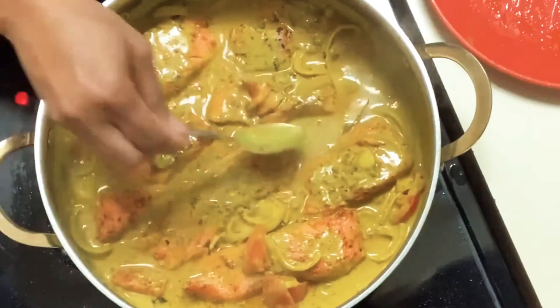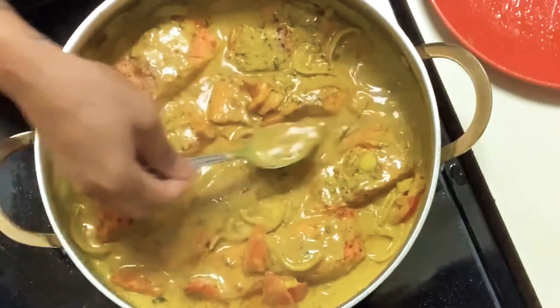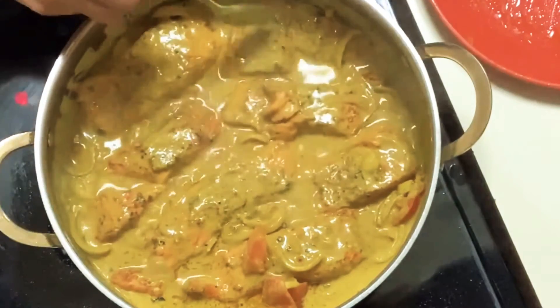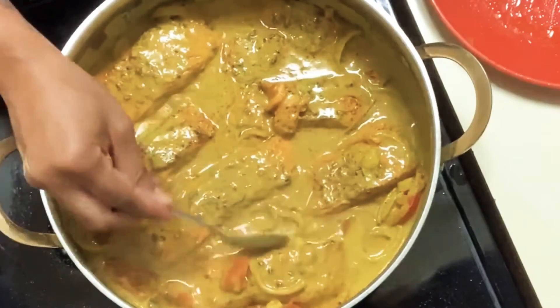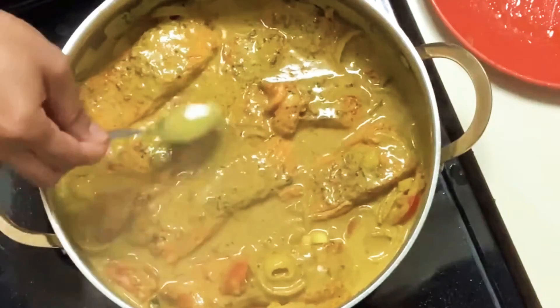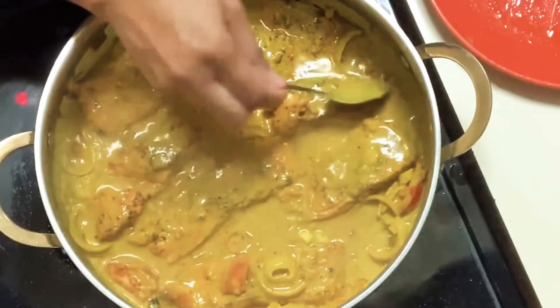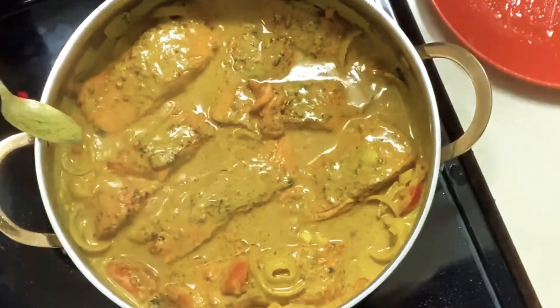And ready to eat. I'm going to go ahead and pair this with some white rice. Let me know in the comment section what you're having for your Sunday dinner today. I'm going to cover this for about 10-15 minutes, then I'll come back and show you guys the final look.